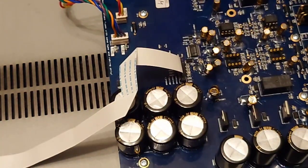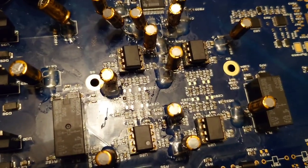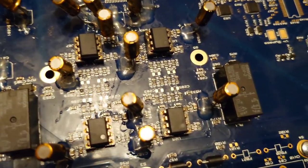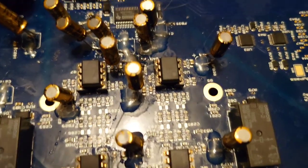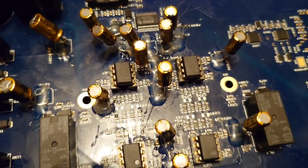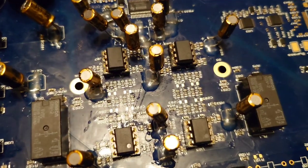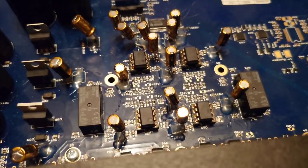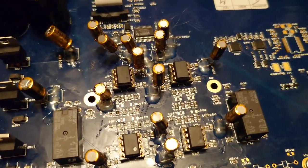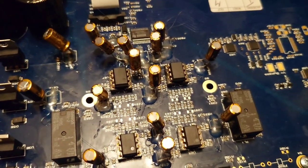I've fitted all four op-amps now and you can see the little circle on the corners indicating the correct orientation — so that should be good. I'll give these a chance to run in and break in, and then I'll let you know how good it's sounding.